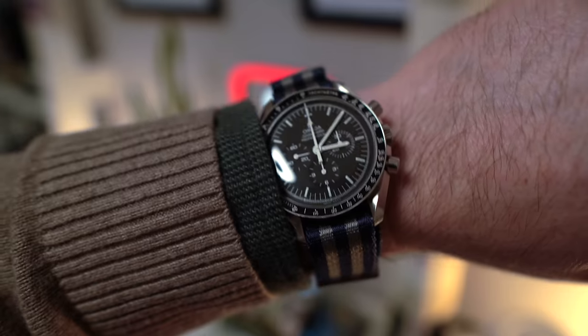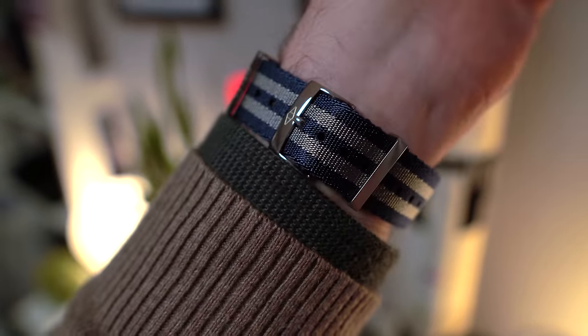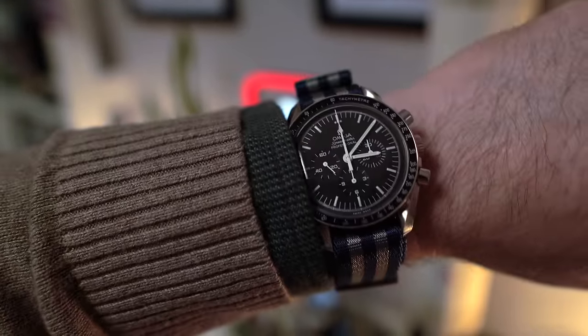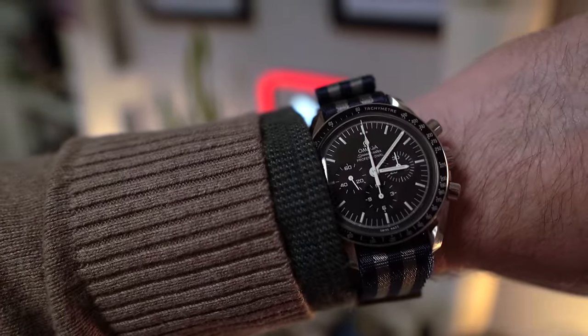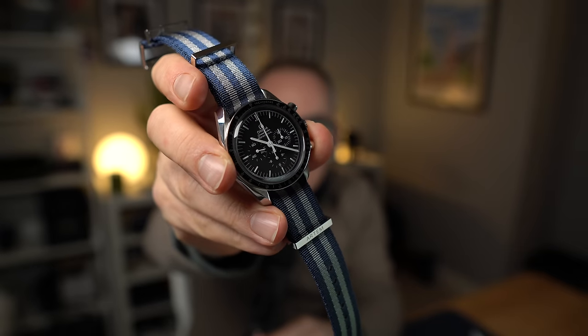Before we talk about the new First Omega in Space Speedmaster Anniversary Edition, let me show you my Speedmaster, which is a 2018 on the old 1861 movement. It's on this Artem NATO strap in blue and grey. I don't normally wear NATO straps but I actually think this one is pretty comfortable.